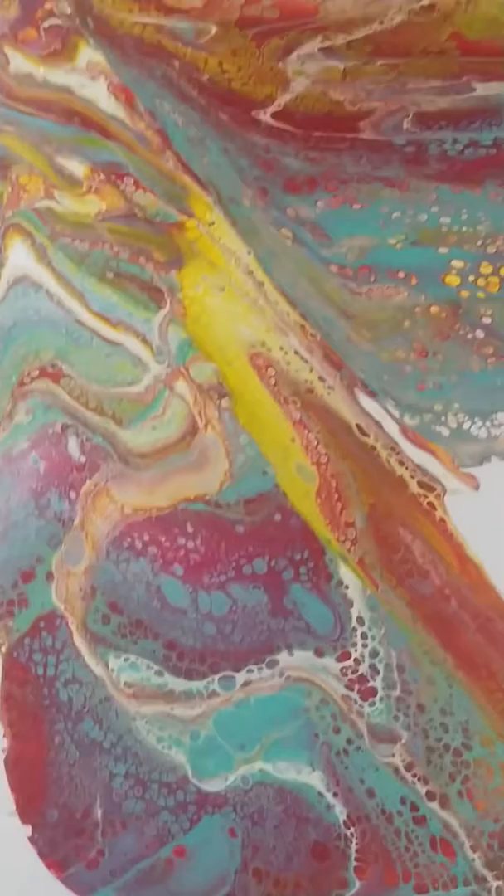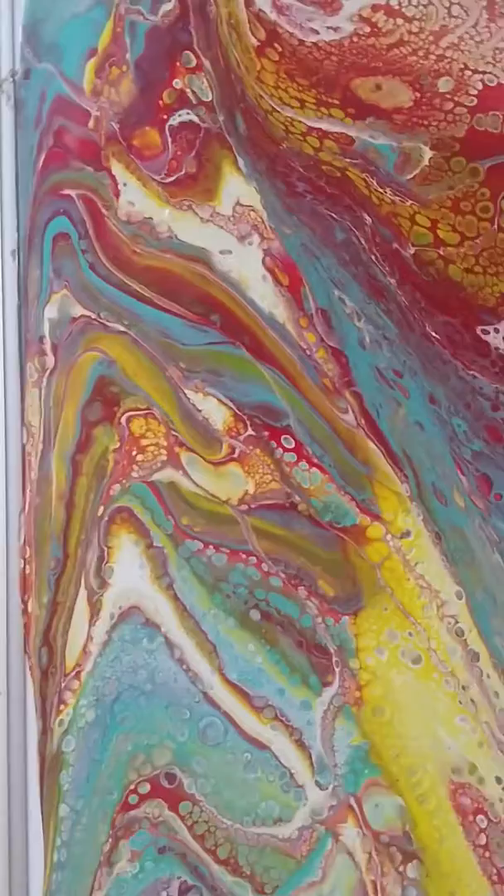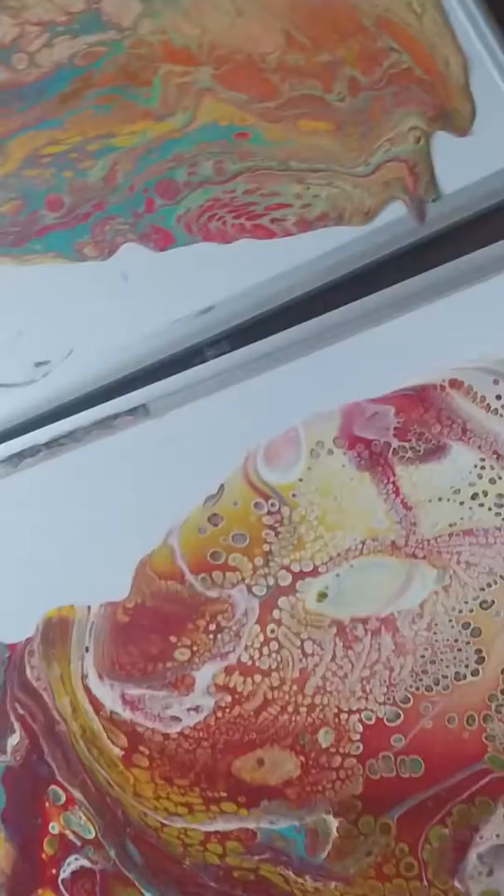I mix all the paints in one cup and then just pour them right onto my marker board. As you can see, I get all kinds of cells. This one was almost a ribbon pour because I ran out of room, so I kind of just roped it down the side — beautiful cells.